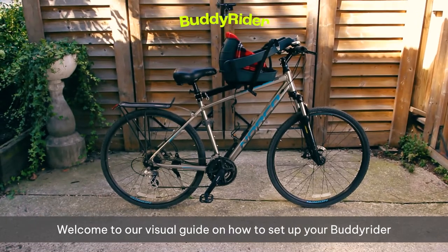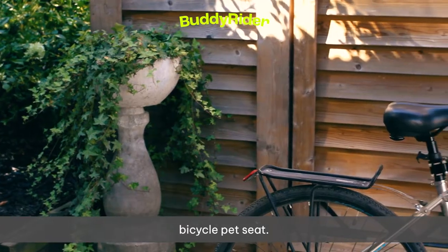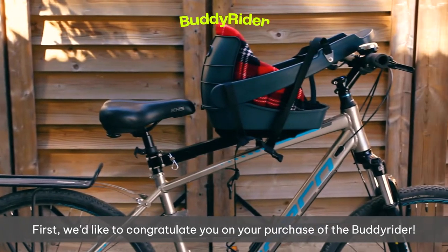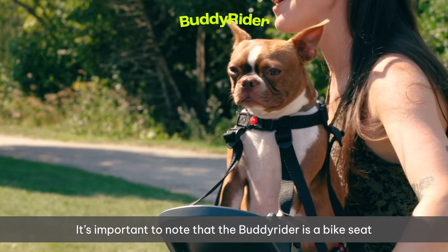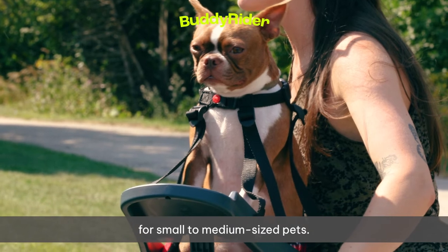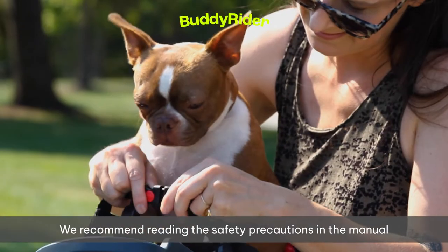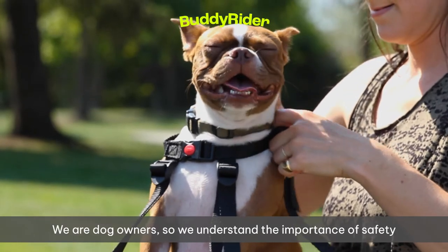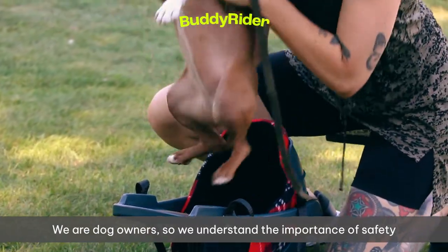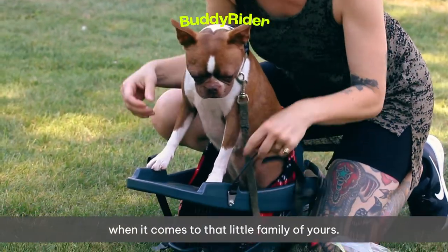Welcome to our visual guide on how to set up your Buddy Rider bicycle pet seat. First, we'd like to congratulate you on your purchase of the Buddy Rider. It's important to note that the Buddy Rider is a bike seat for small to medium-sized pets. We recommend reading the safety precautions in the manual before you begin your setup. We are dog owners, so we understand the importance of safety when it comes to that little family member of yours.